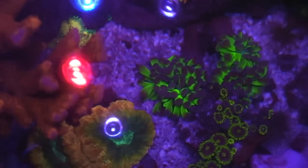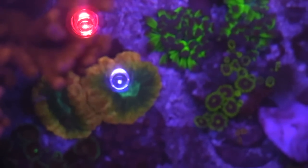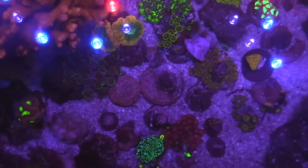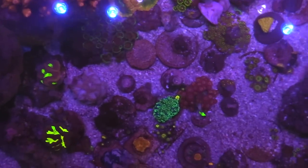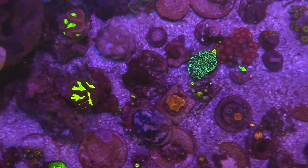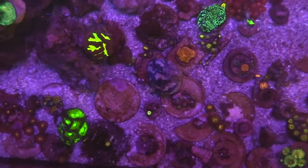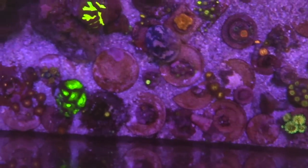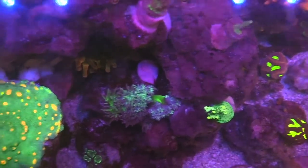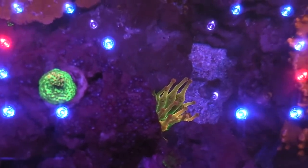I still have two harlequin shrimp in here — you can see them at night. I just saw them the other day; I've had a hard time keeping harlequin shrimp so I'm definitely making sure they're doing okay. I introduced them because of those Astrina starfish. Once you start seeing Astrinas on your glass, it's over — that means you have a whole bunch of them in your tank. You definitely need a harlequin shrimp to go ahead and pluck them out and kill them.